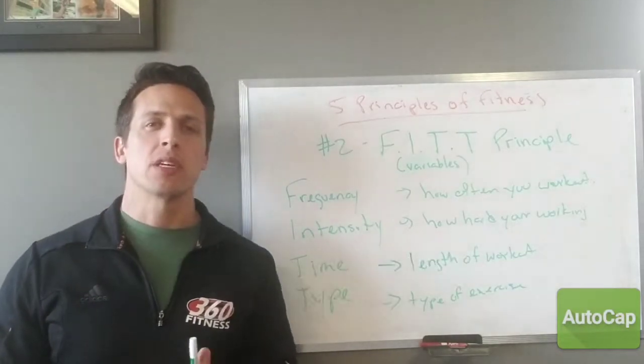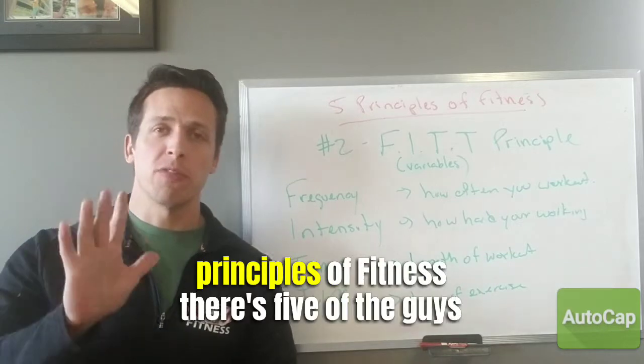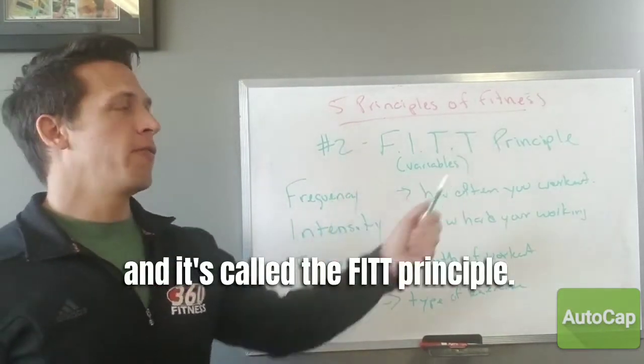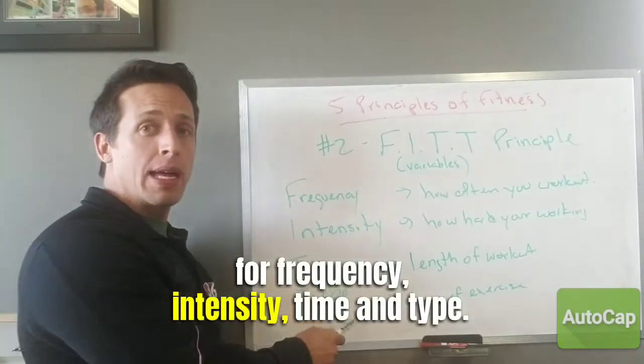Hey everyone, it's Jack here at 360 Fitness. We are talking more about the principles of fitness. There's five of them, and today we're talking about number two — it's called the FIT principle, which is an acronym for frequency, intensity, time, and type.